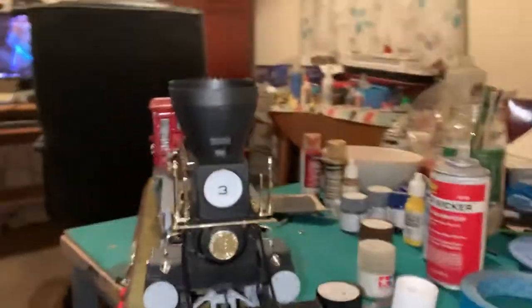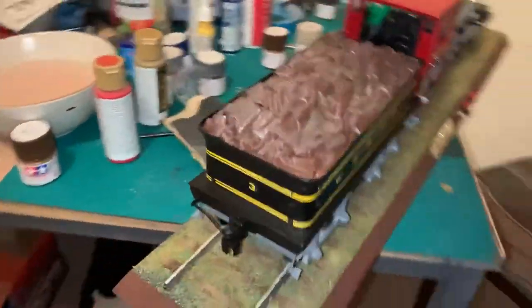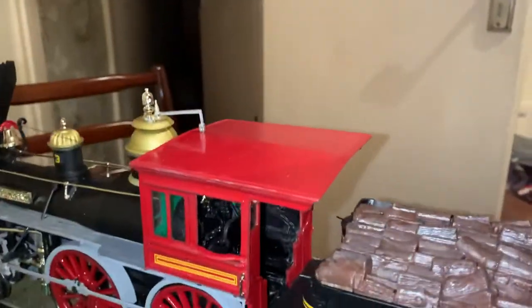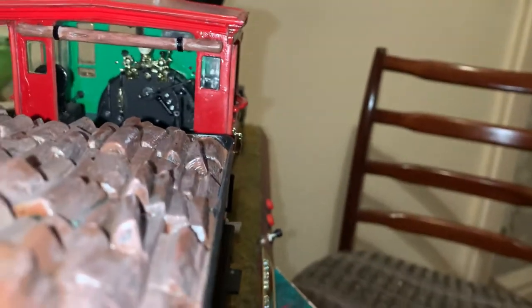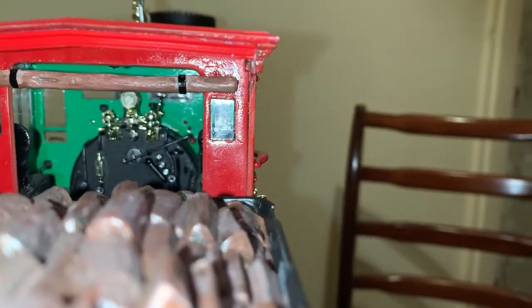I thought I'd give you a quick look around to show you the model, and if I can get the camera in, I'll show you the inside of the cab. So there you have this side — hope you like it. There you go, that's the inside of the cab. Even got the pressure gauge — if it comes into focus, there you go.